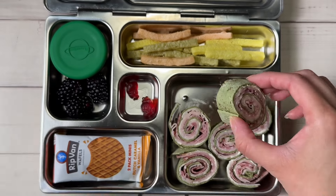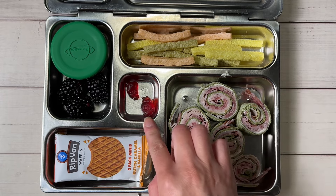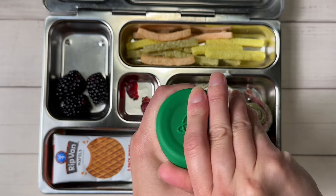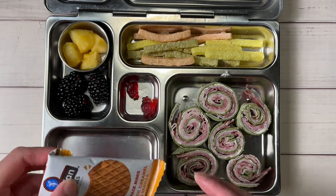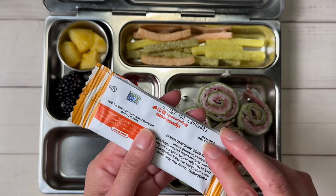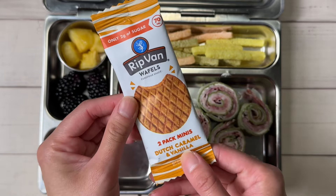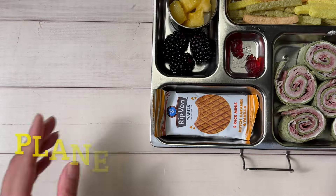I spread some Laughing Cow cheese on the outside just so it sticks — you can use cream cheese too, I've done that before. I have some veggie straws, multivitamins, some blackberries in a separate lidded container, and some pineapple. For dessert I have these Rip Van Waffles — stroopwaffles from Costco, on sale, they're mini caramel wafers. Super good.